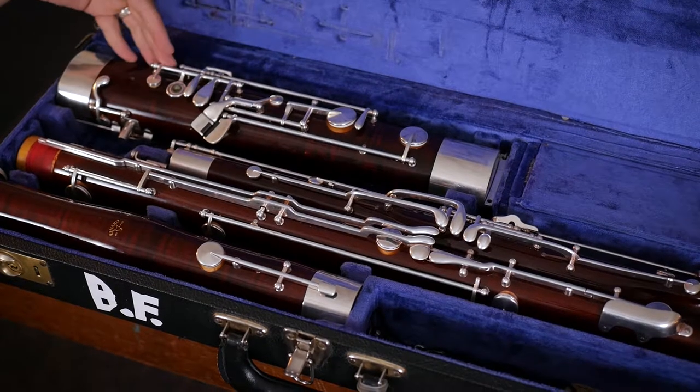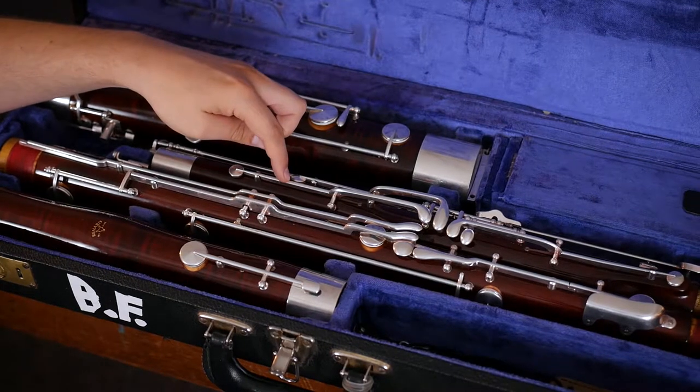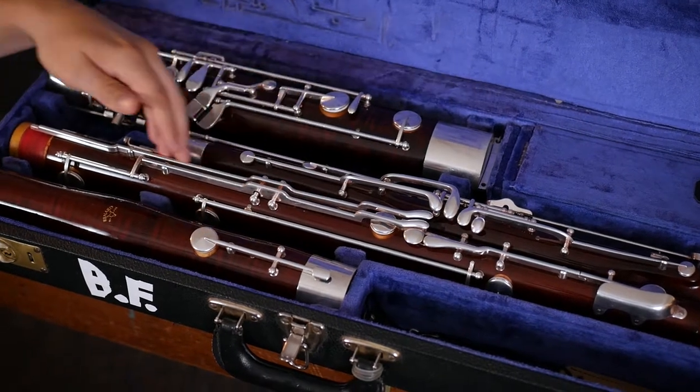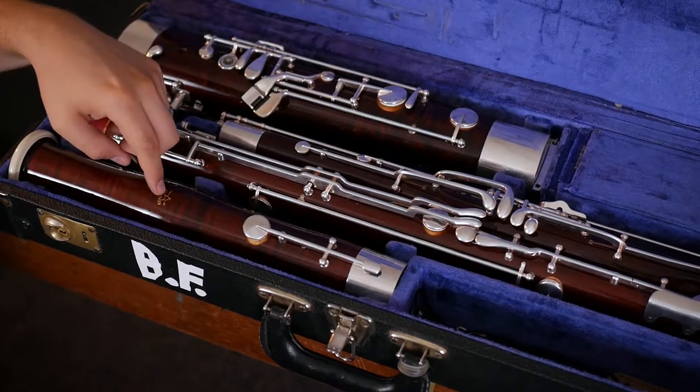We have four major pieces of the bassoon: the boot joint, the wing joint, the long joint, and then the bell joint.